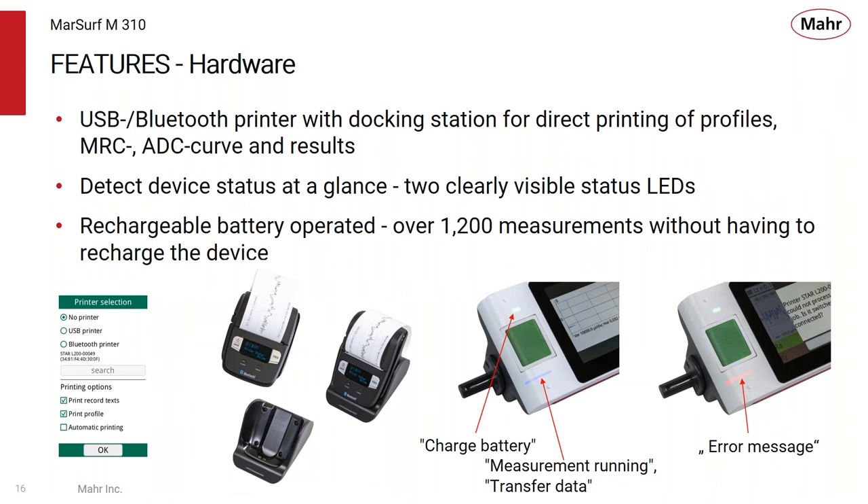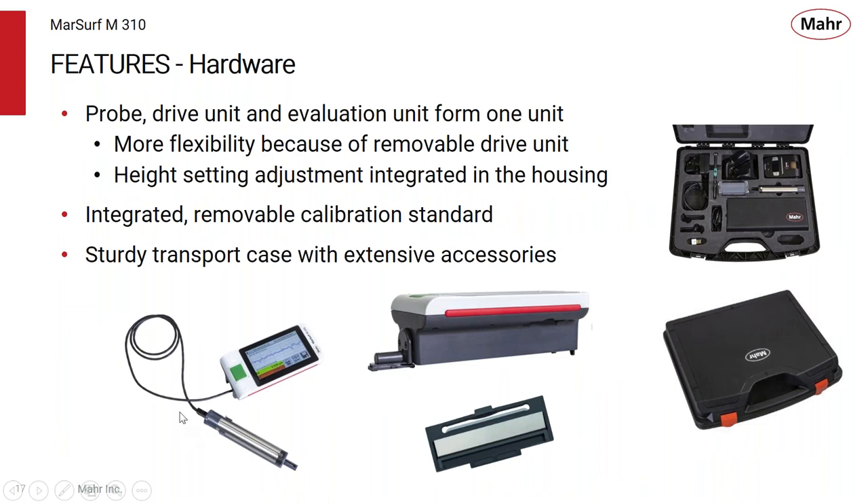In terms of features, we're offering the USB connector with Bluetooth so you can hook up the Bluetooth printer to get your results right at the point of manufacturing. The colorful LED readouts allow for easy operation, and it's a rechargeable battery-operated system — you can get over 1,200 measurements without having to recharge. The probe is removable, and with the supplied cable you can get into more difficult-to-reach applications. It's a very flexible removable drive system with built-in height adjustments.